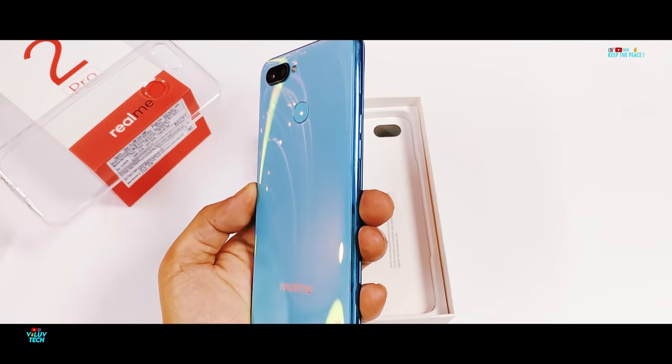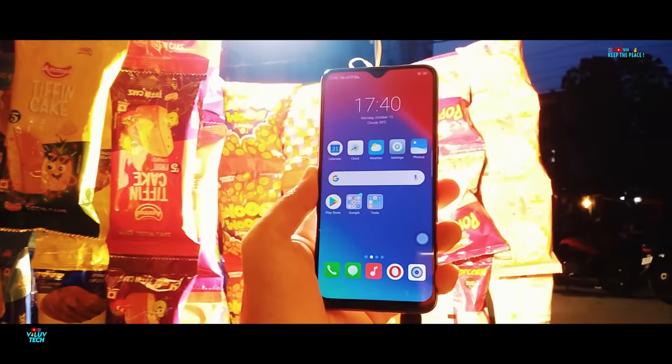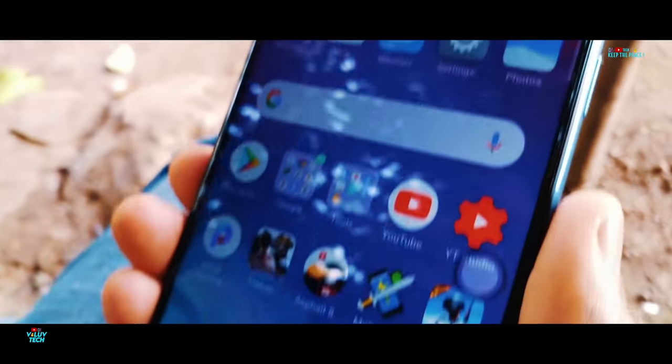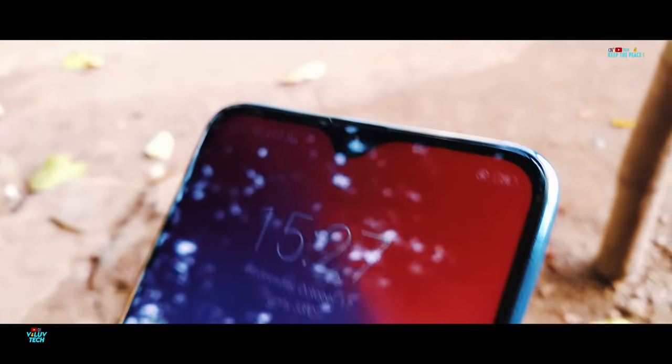Starting with one of the best features of the Realme 2 Pro, the dew drop design is by far the best implementation of the notch! You get more than 90% screen-to-body ratio with almost no bezels at the top, as well as thin bezels at the bottom. This makes for an awesome Full HD Plus display with a high pixel density of 441!